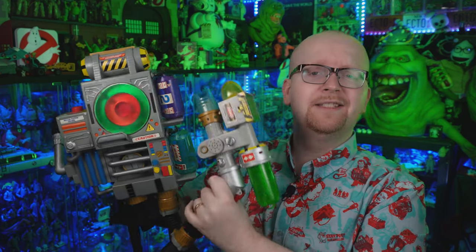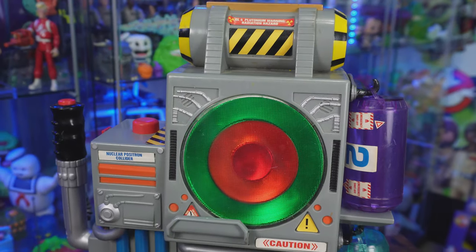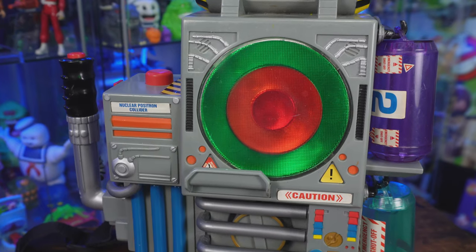I was born in 1984, the year Ghostbusters arrived in theaters. In fact, the day I was born, Ghostbusters hit number one on the Billboard music charts with the original Ray Parker Jr. song — you're welcome. Growing up in the late 80s and early 90s, my heart is with the Real Ghostbusters. So when Extreme Ghostbusters came out in the late 90s, I watched it and enjoyed it, but I never really bought the merchandise. This is all pretty new to me — I've seen these for years but never really had them in hand.